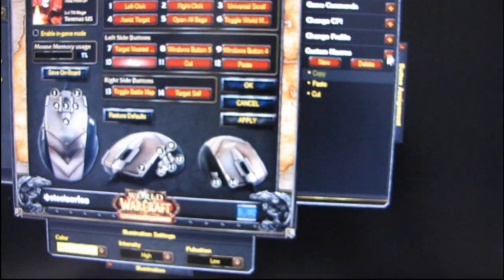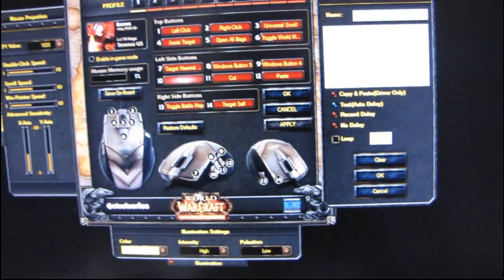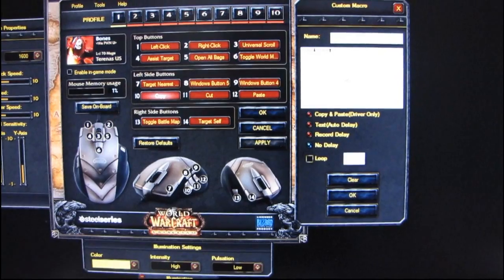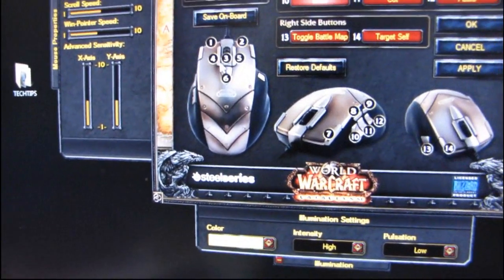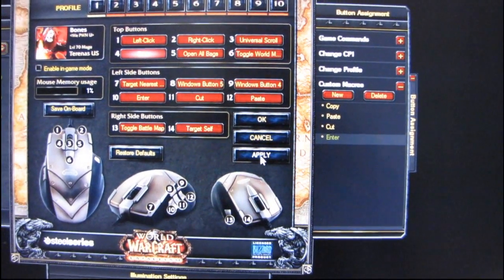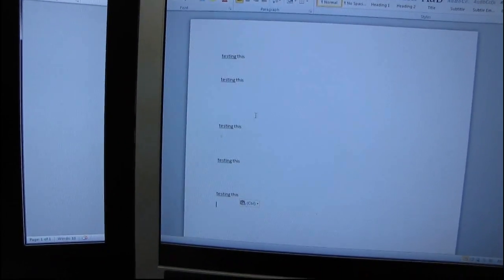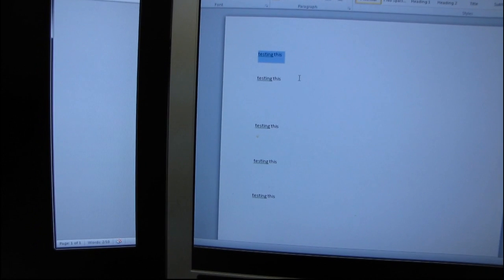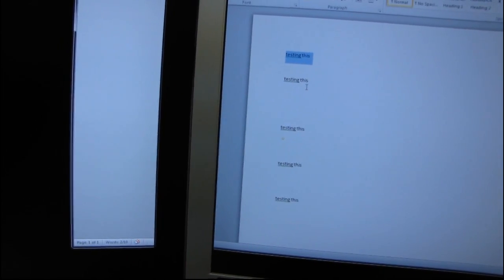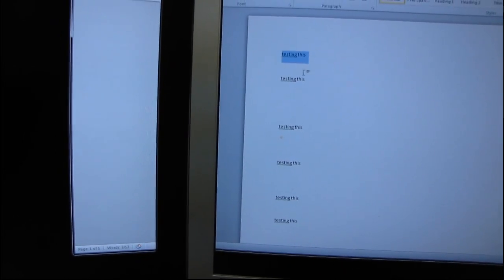So now what I can do is press enter, enter, paste, enter, paste. And then I can actually cut instead of copying — it'll take a little bit of practice getting used to where all the buttons are. I might have bound cut wrong, but anyway — pretty cool. And then I found that button four should be good for enter: go to the interface, click custom macros, go to enter, apply. I've applied that to the mouse.